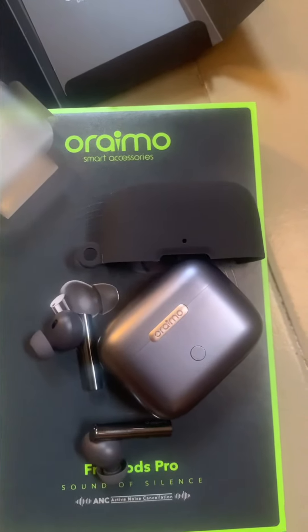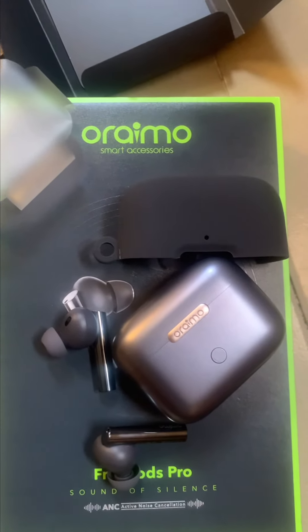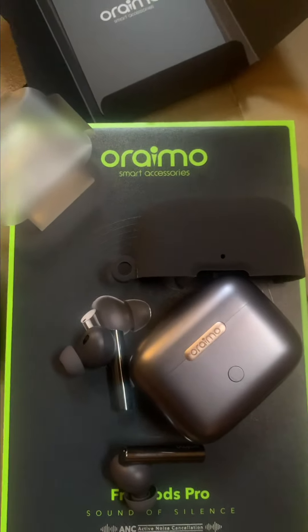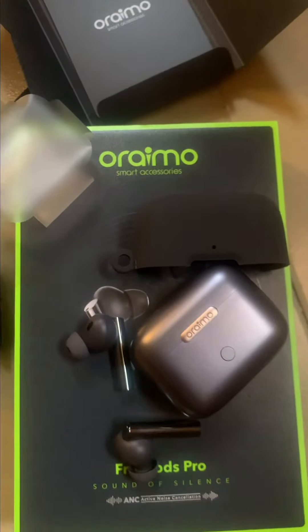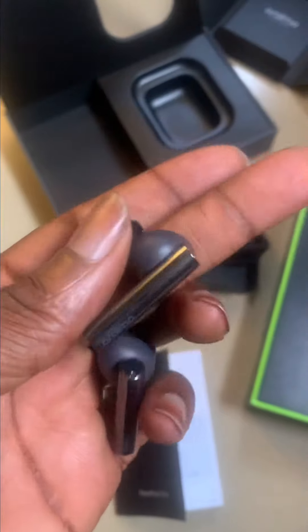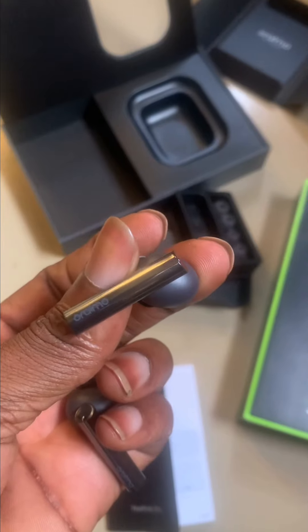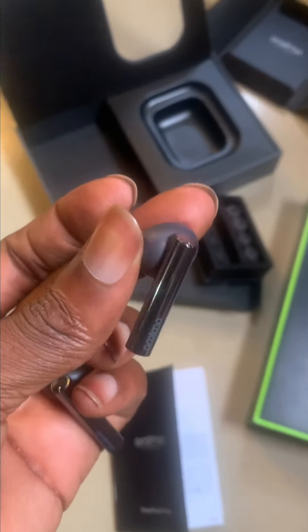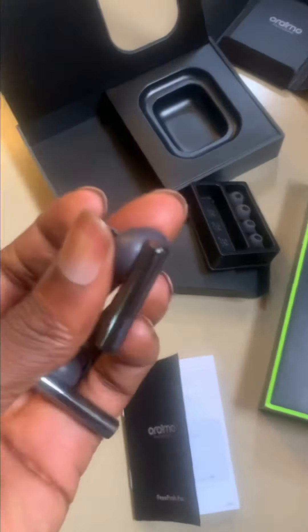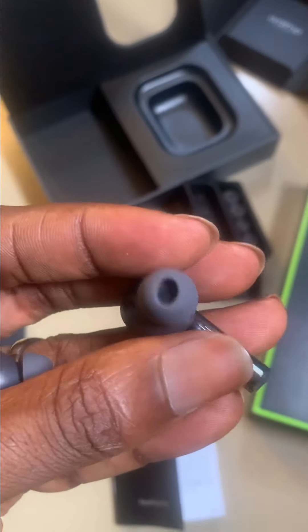This is going for 31,900 Naira right now on Oraimo. I'm not sure how much it will sell for once it officially hits the popular market. I'm going to test it out and post my full review later. As someone already familiar with Oraimo products — from the FreePods 2 Baba to the FreePods 2 Baba fashion, and now the FreePods 2 Sound of Silence with active noise cancellation — I must say this is the best Oraimo product ever produced.